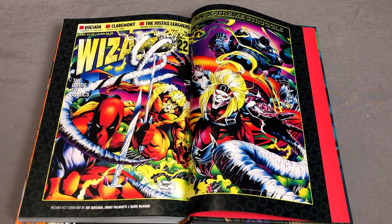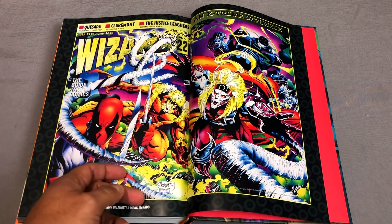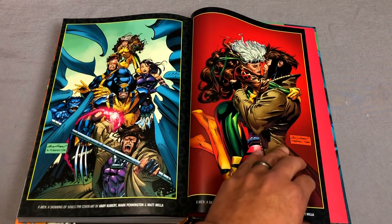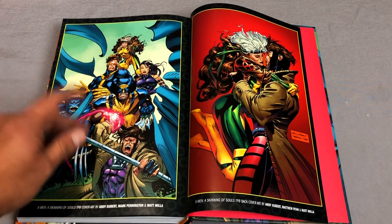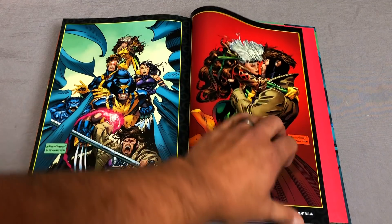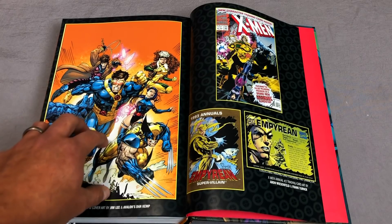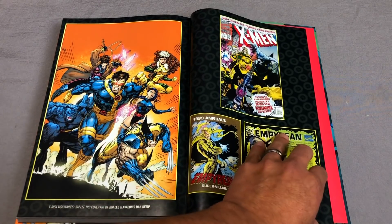Deadpool was a villain back then. It's Joe Quesada, Jimmy Palmiotti, 1993. It just takes me back. And then we have the covers of Skinning of the Souls — this is the back cover, and the Jim Lee cover they did for this particular volume, also found in the Jim Lee Visionaries.